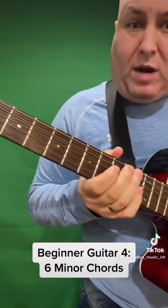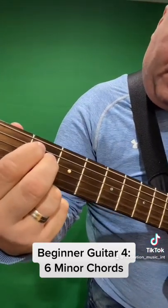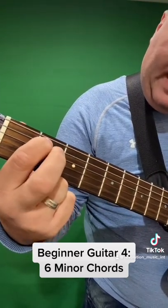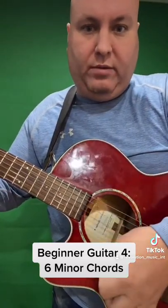The next one is probably the easiest beginner chord — E minor. You put your first and second fingers on the second frets of the A and D strings, and you want to strum all the way, all strings down.